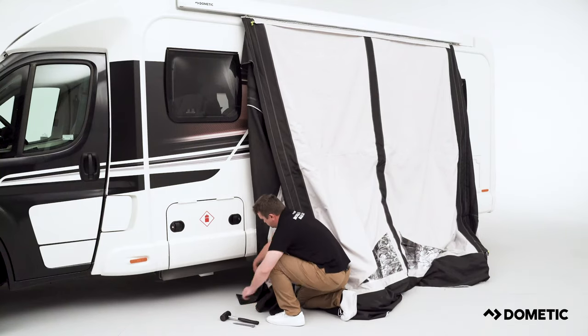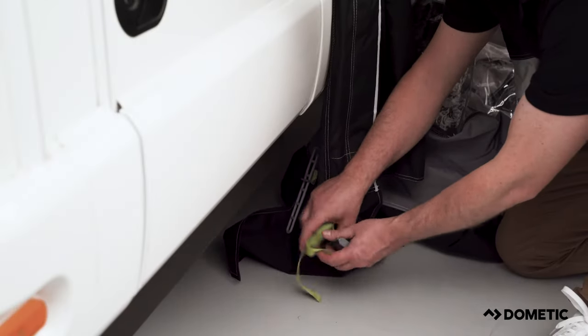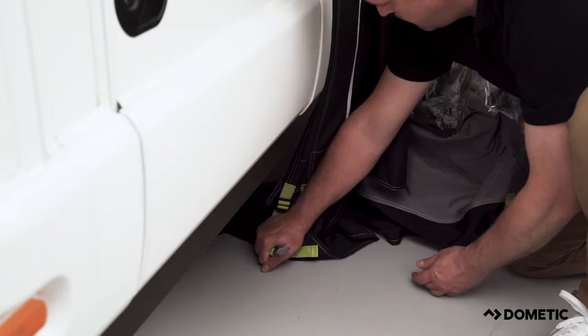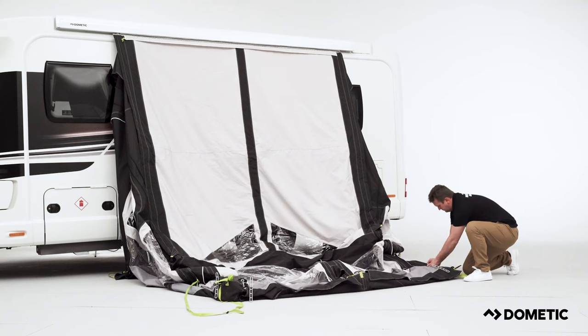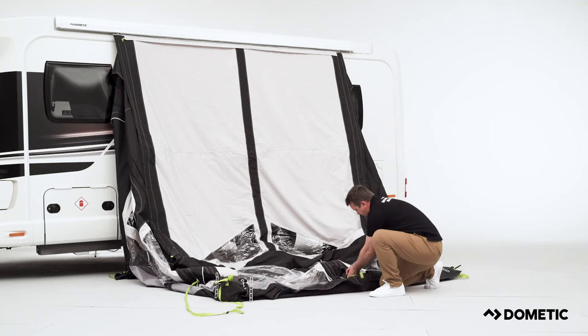Next, start by fixing the two back corners of the awning. Peg the highlighted green webbing straps approximately 5cm under the vehicle. Now close off all deflation valves located at the front of the awning, so no air can escape during inflation.